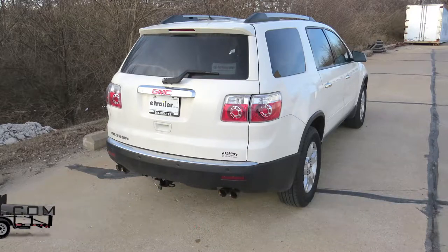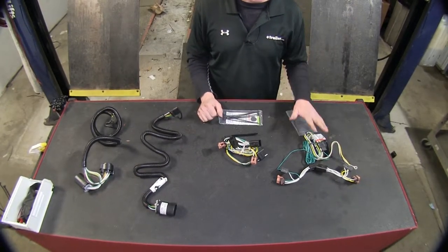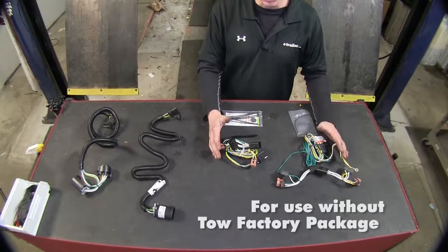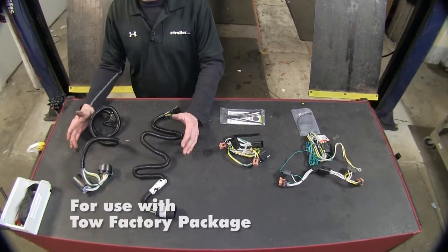Today we're going to look at the best wiring options available for your 2008 GMC Acadia. We're going to have two different styles - two from Tekoncha and two from Curt. One style is for vehicles that do not have an OEM wiring tow package, and the other is for vehicles that do have an OEM tow package.